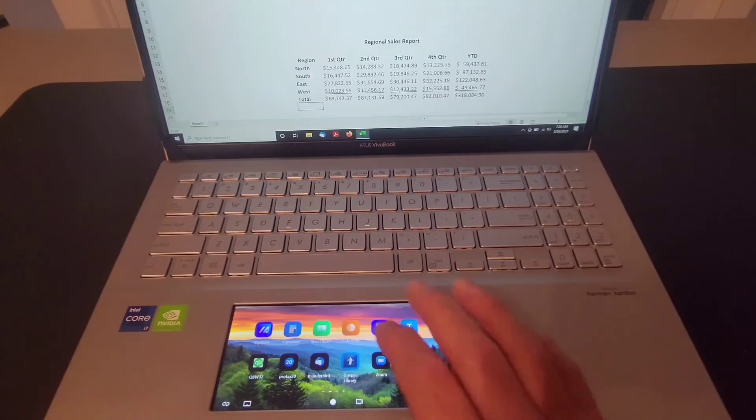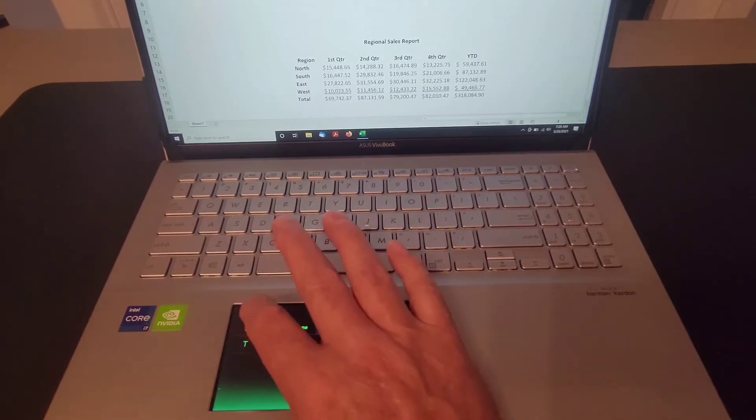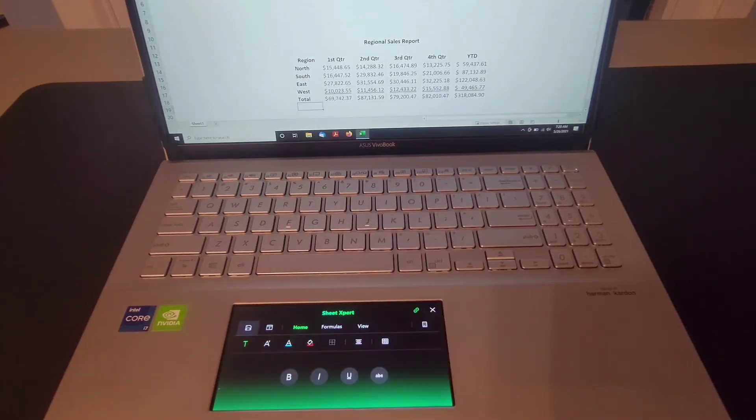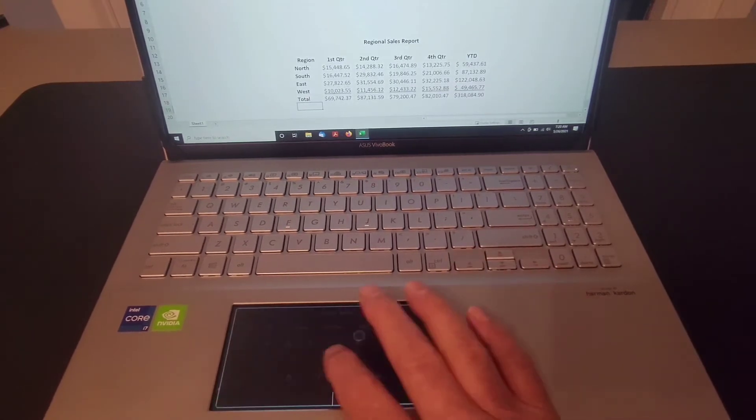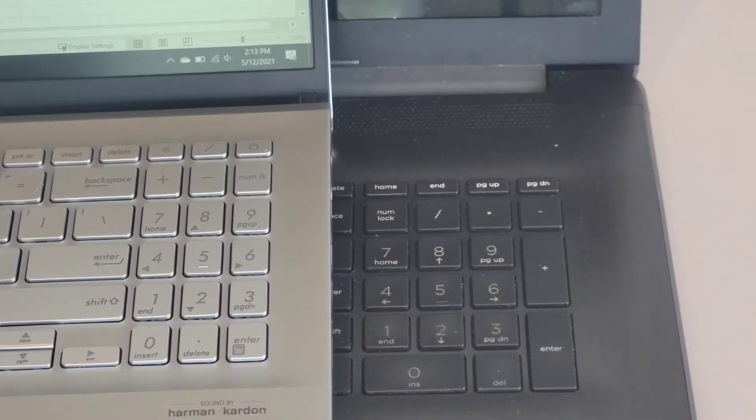Now that our spreadsheet is complete, we can go back into Sheet Expert and hit save. That is how you use Sheet Expert with ScreenPad 2.0. Now I'd like to look at the difference between the keypad on the VivoBook S15 and the old HP I used. In order to keep the VivoBook smaller, they've consolidated the keypad.